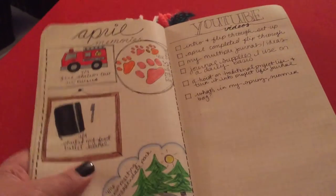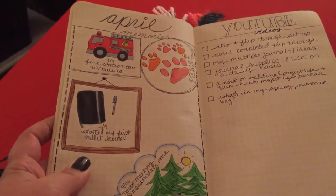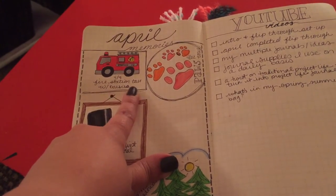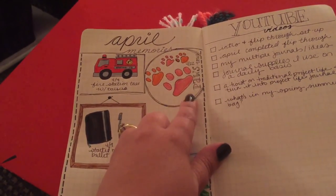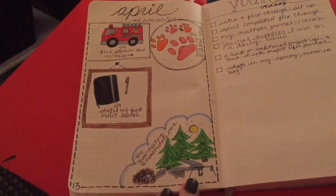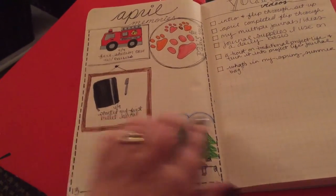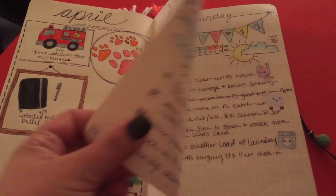A lot of people in the bullet journal community have been doing monthly memory pages. This is my April memories page — I have cute doodles of my Daisy troop tour at the fire station, another tour at the PAWS animal shelter, our troop meeting at the park, and the day I started my bullet journal. Then it goes into some lists including YouTube videos I'm going to do.